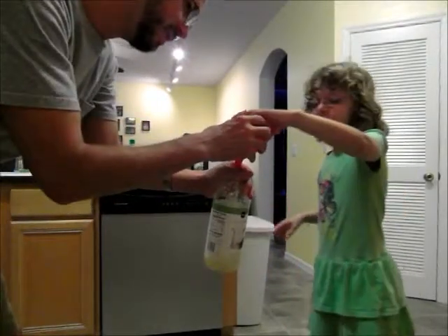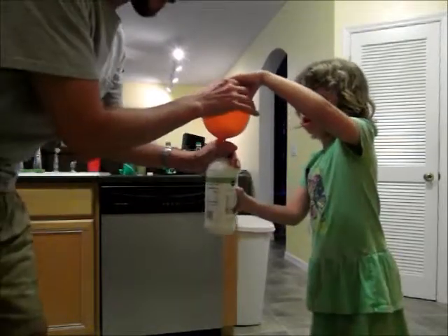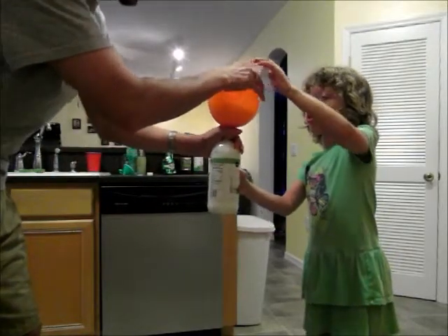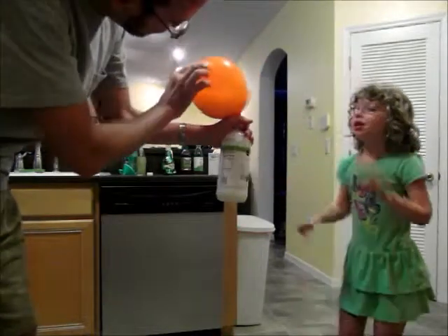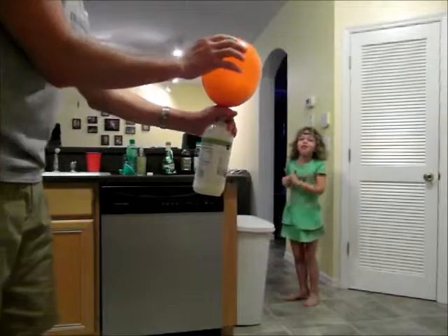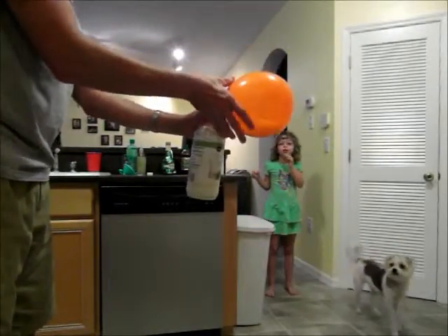Yeah, come over here. Here, shake the bottle. Look at that — it foamed up all in the balloon. Look at that! Wow! Will it pop? Nah, it's not going to pop. The balloons didn't get big at all.